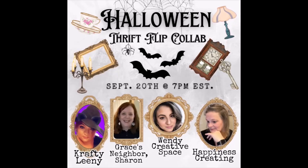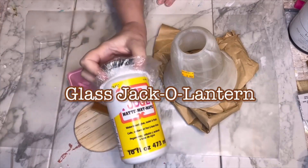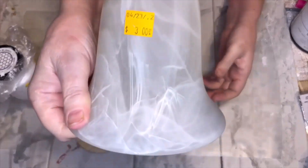This video is part of a Halloween thrift flip collab, and more about that after the first project. I'm going to transform this light cover into a glass jack-o-lantern using mod podge, a wood coaster that's going to be like a little riser.